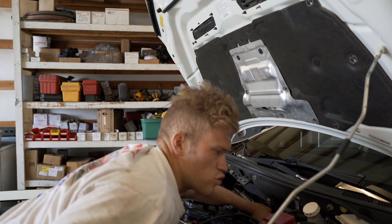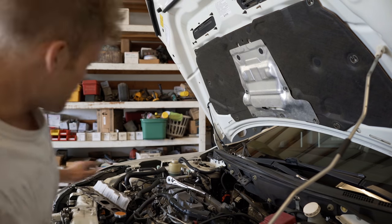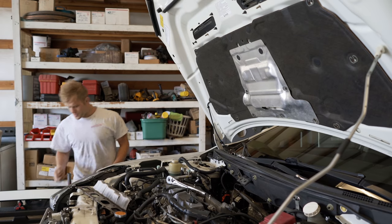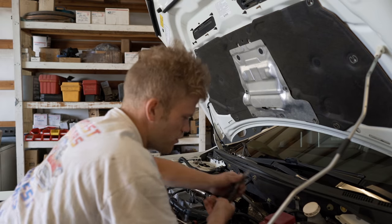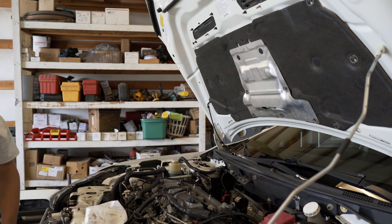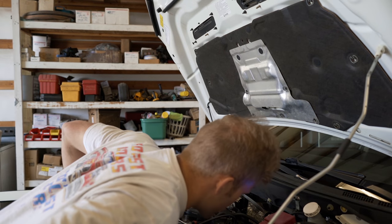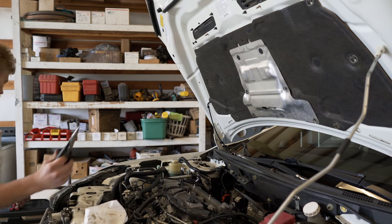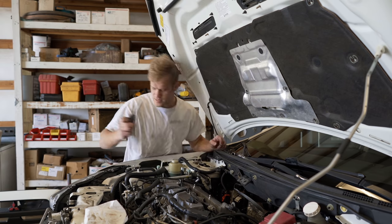There is a coolant feed and a coolant return — I kind of forgot this was a water-cooled turbo. So I have to pull those off as well, and they're probably going to leak. What I'm going to do is pull the line off and plug it with a bolt — just jam a bolt in the end of it. Either way it's going to leak a little bit. When you pull the coolant return line, there's going to be a lot of coolant that comes out, so make sure you refill it when you're done.